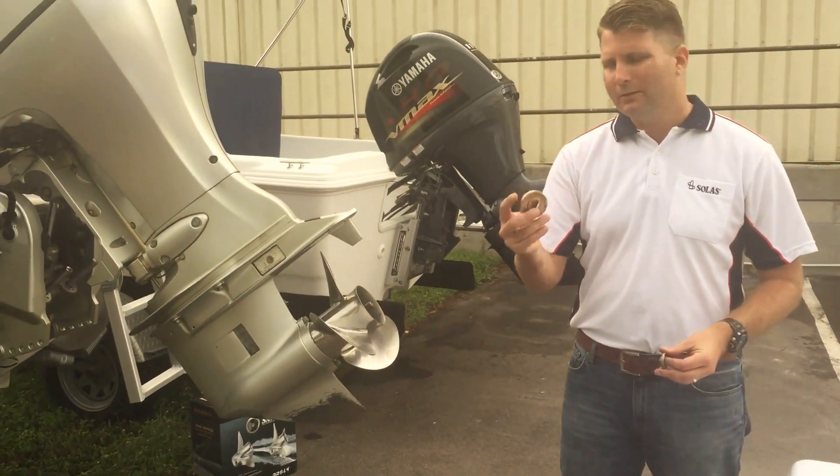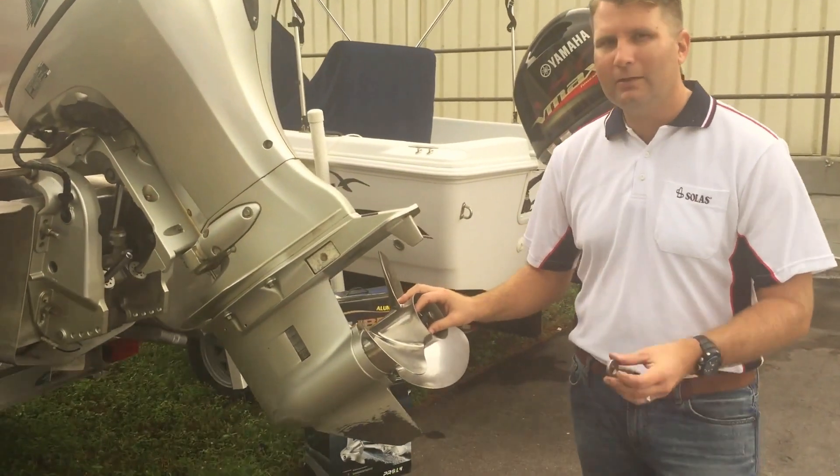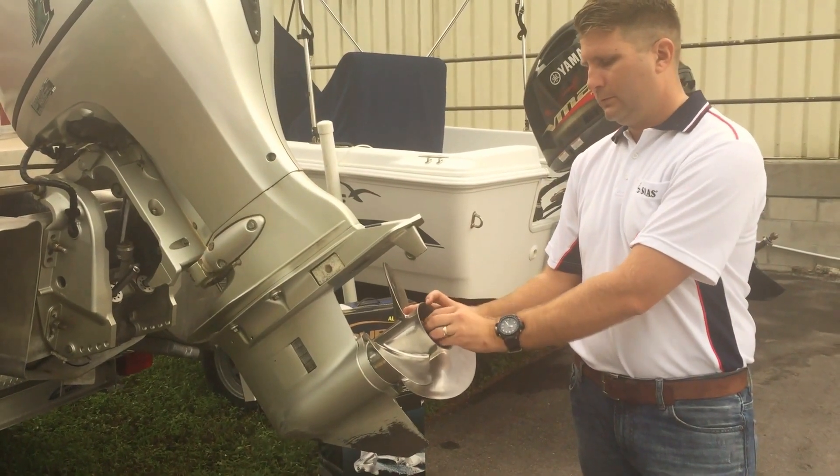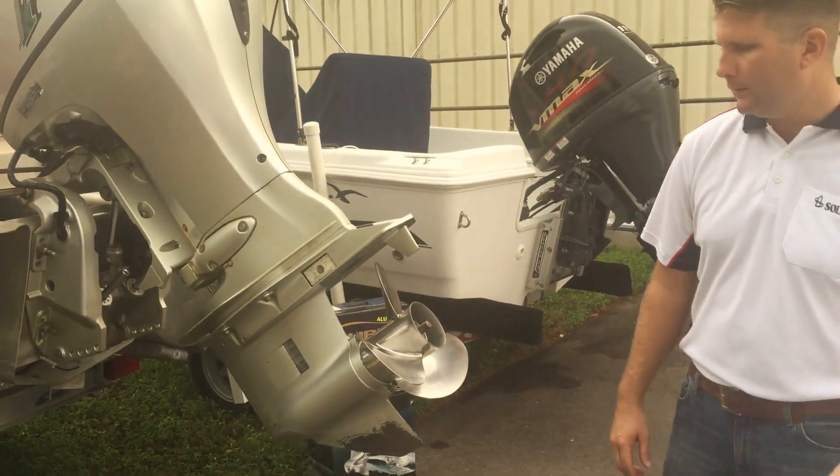Next we want to go with our spacer. Line the spacer up — it's going to fit right in there. And then our two washers. All the hardware is going to fit and line up perfectly inside the propeller.